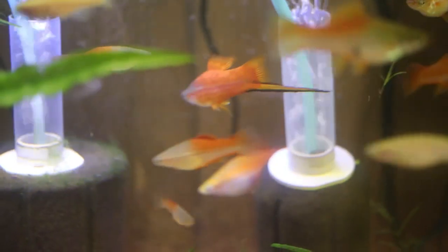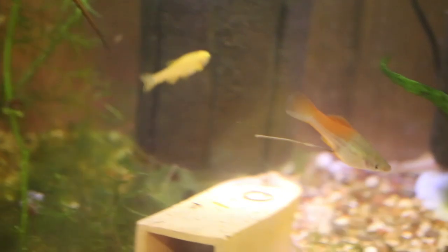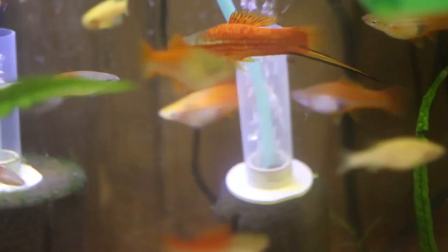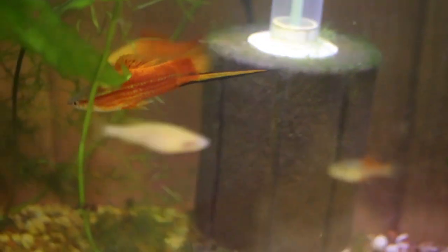A generation of swordtails reproduces itself in about eight months, with males developing their swords at about three to four months. As with live bearers in general, this is very temperature-dependent — the higher the temperature, the faster they'll grow, but it also shortens their lifespans. Any good breeder would remove any fish that has a bent back or other undesirable traits, which is important to keep the best fish for future generations.